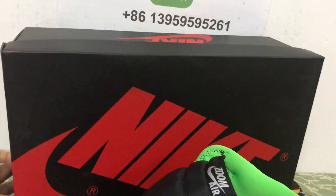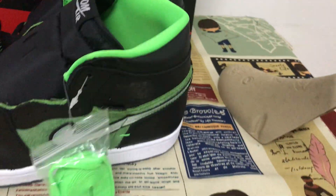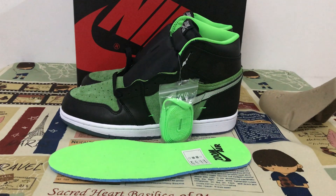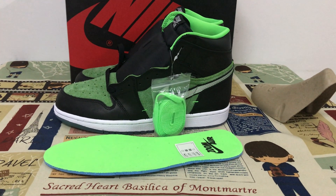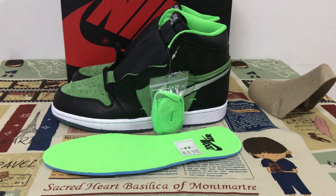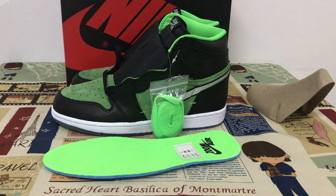That's the shoe box. The full set looks amazing. If you like that, you can place your order on my site. Thank you, see you later.